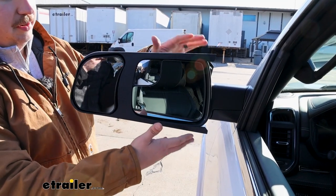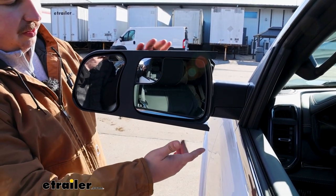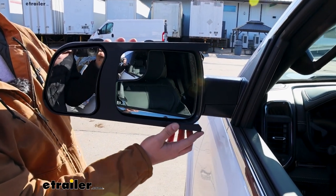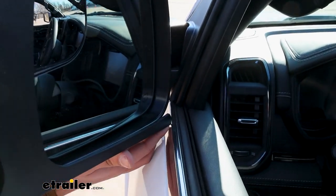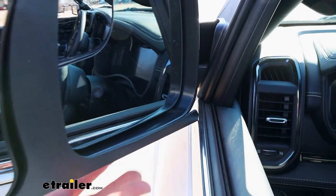These are also pretty bulky compared to those other custom options, and one of the issues with that is seen in this bottom corner — when you try to fold the mirror in it does make contact with your vehicle and you can't fully fold your mirrors in.